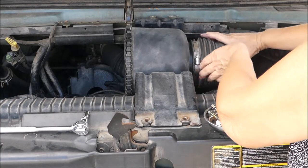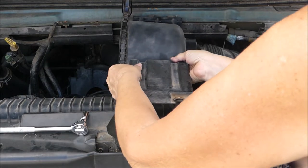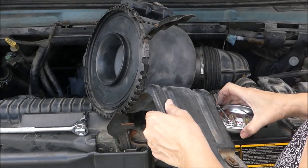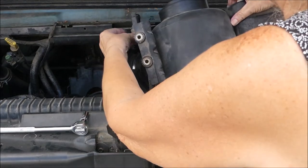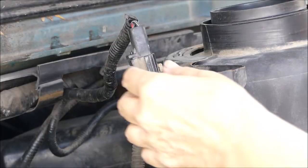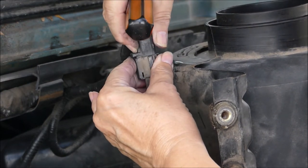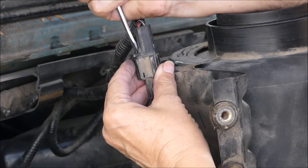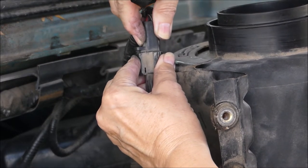At this point I lost audio because I walked away too much. What I'm doing is unassembling part of the airflow system, taking this unit off where the mass airflow sensor is located. What you do is push this pin in on this connector and then pull it apart. I was having some trouble because it's been so long since it's been taken apart — it was a very tight fit, but I did eventually get it done.